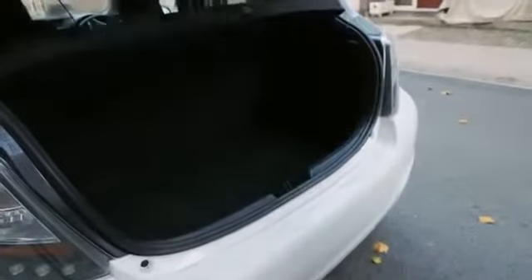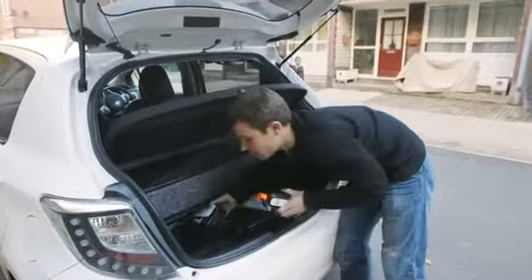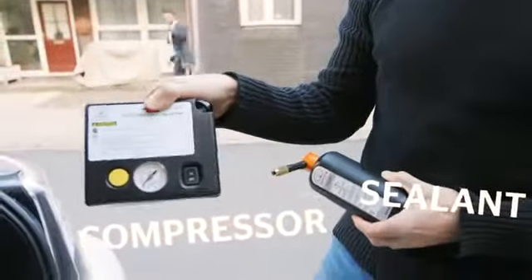You'll find your repair kit in the boot — it'll either be in the side panels or, as here, under the boot floor. It consists of two parts: the bottle of sealant and the compressor for pumping up the tyre.